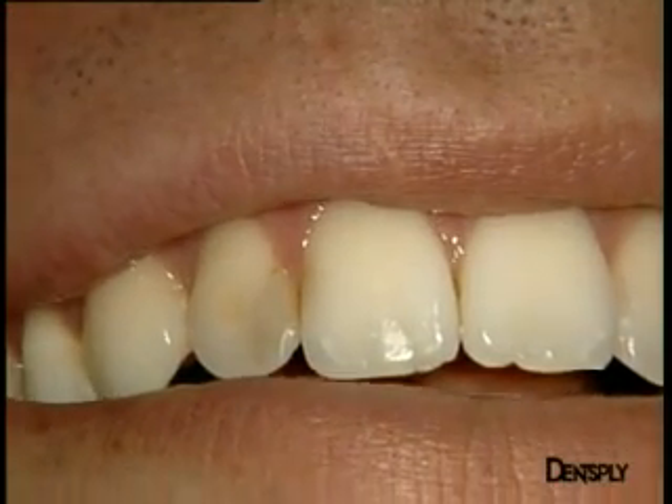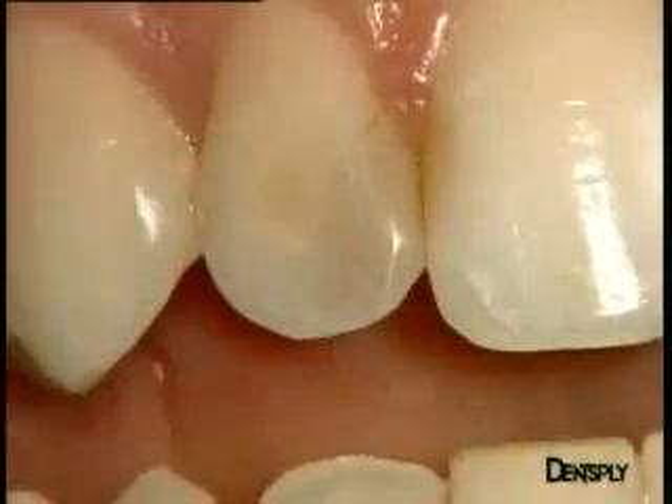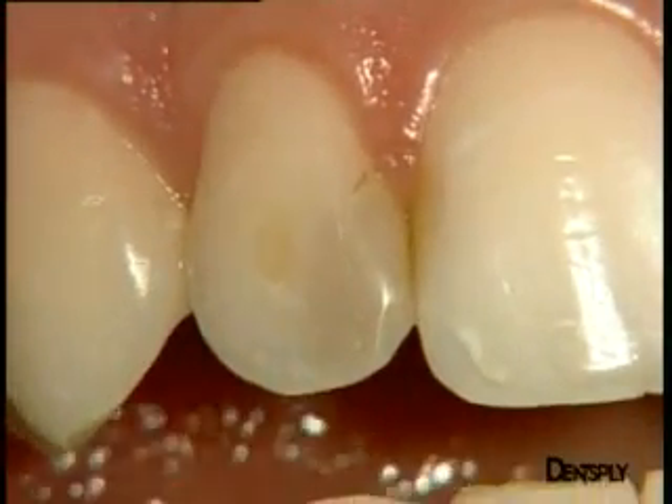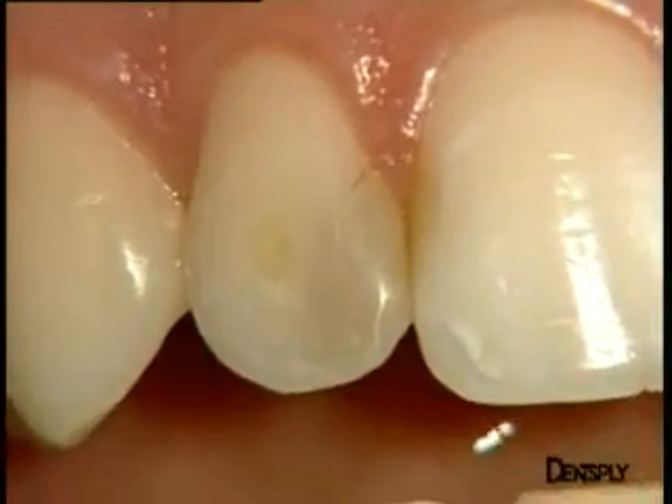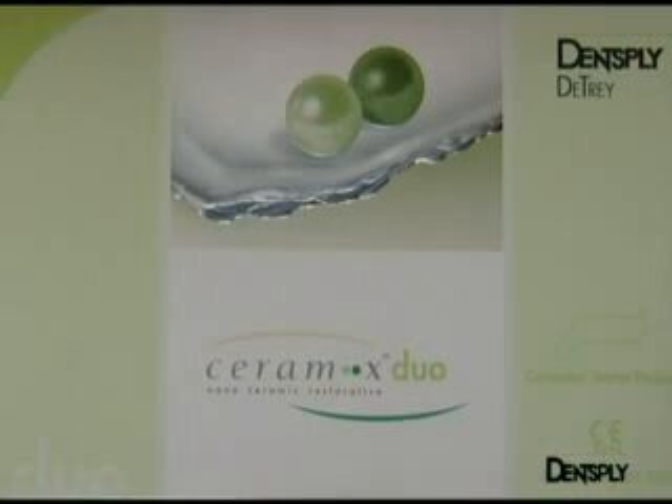In this clinical case, there is a large restoration to be carried out on the lateral incisor. You can see that there is an old composite filling to be changed. A material with different opacities has been chosen: Ceramix Duo Nano Ceramic Restorative from Dent Supply.